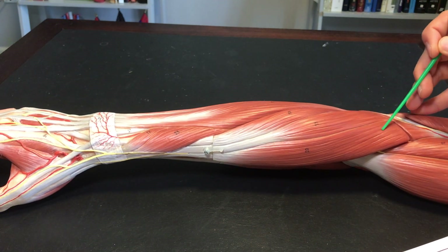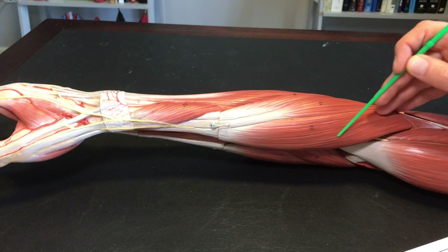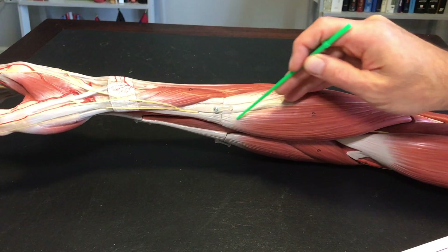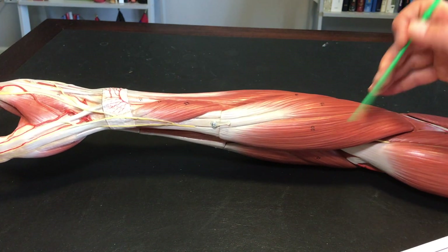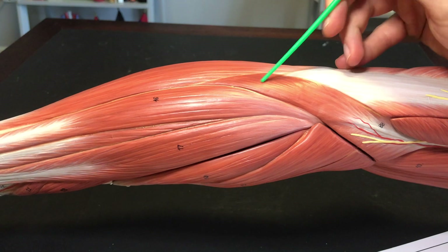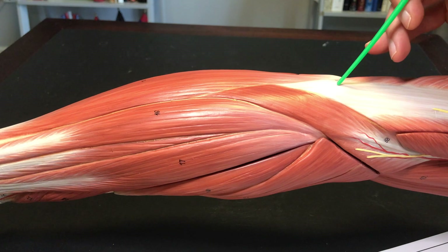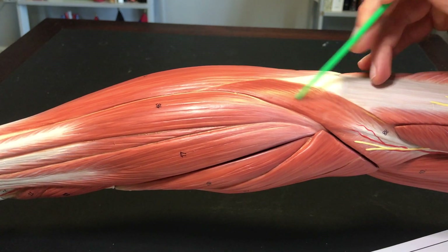This large one right here is called brachioradialis — it goes from your brachium all the way to your radius. We've also got another one back here called anconeus. Anconeus pertains to the elbow — and in fact, that is your elbow right there, your olecranon.